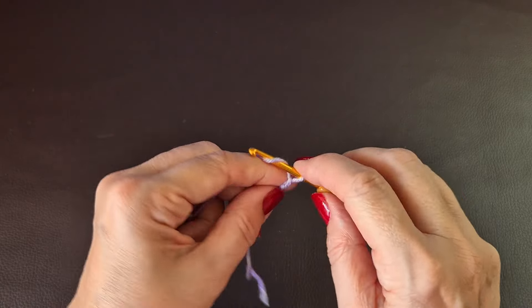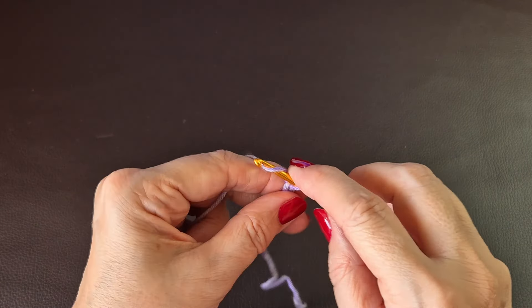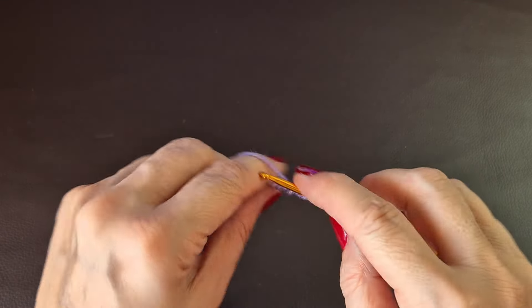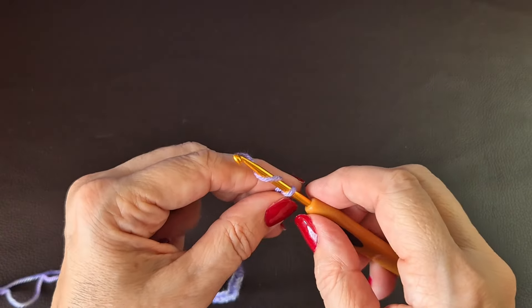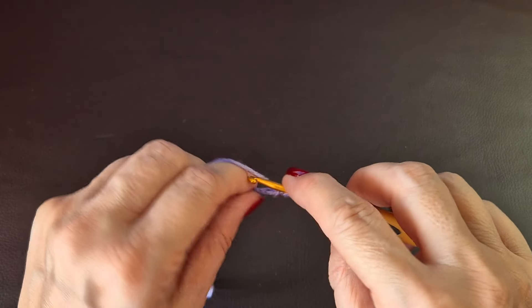I've done a small sample in sets of four — one, two, three, four repeated — and I'm going to add an extra three stitches: one, two and three. Now we're going to go into the fourth stitch from the chain. Don't count the loop already on your hook — count one, two, three and four.